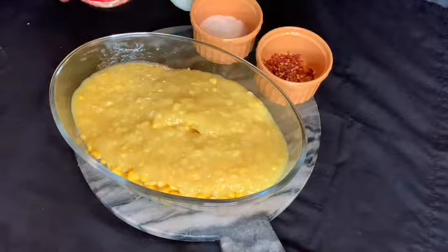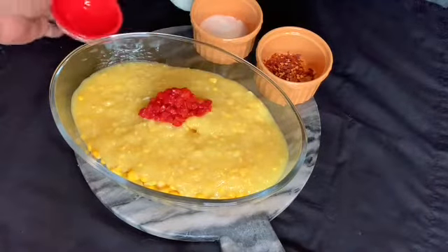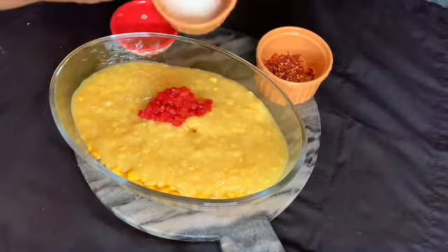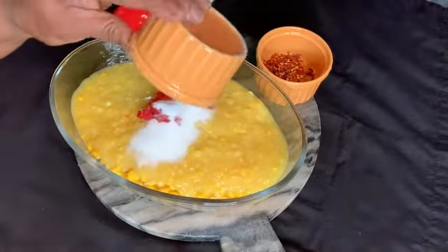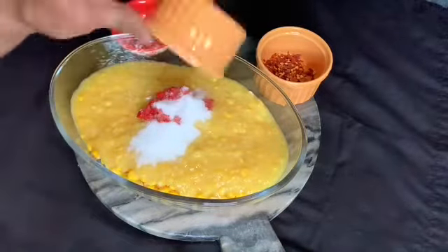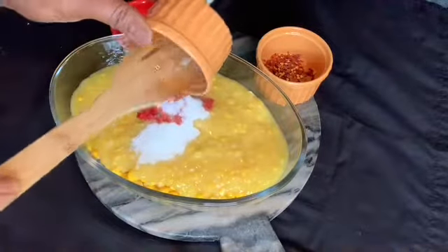We're gonna add like a tablespoon of pimentos. About a tablespoon and a half of sugar — I like my corn sweet. I may have to add a little bit more once I taste it, but I like it sweet.